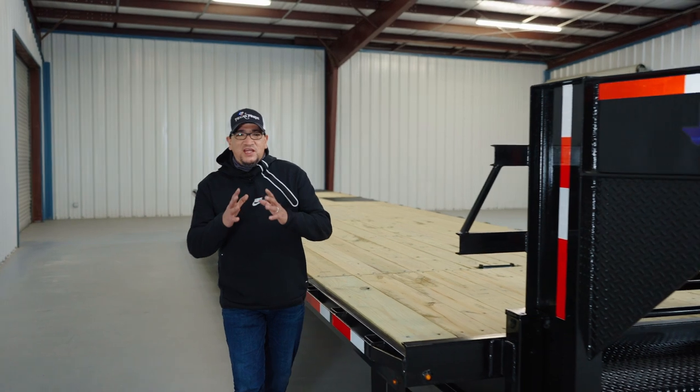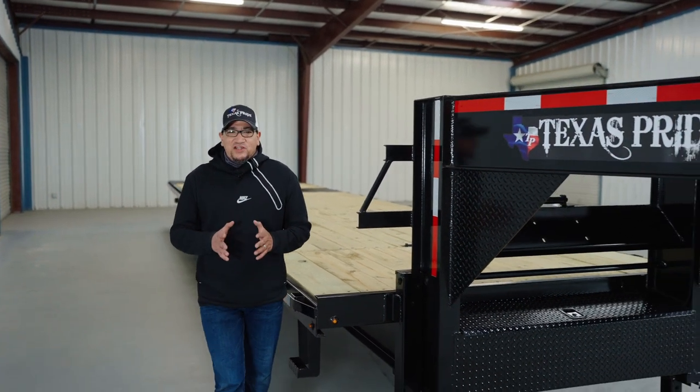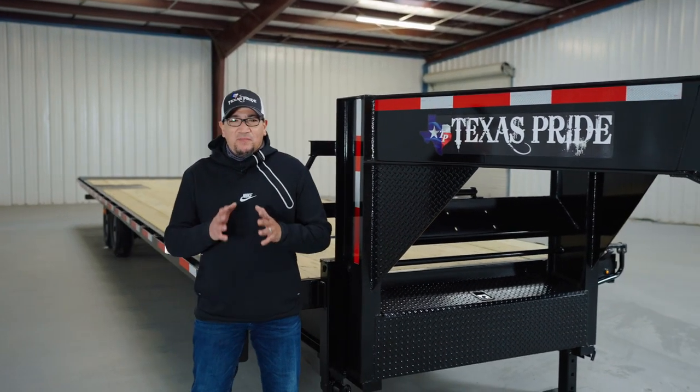Hey folks, it's Dom, and I want to thank you for choosing Texas Pride and congratulate you on the purchase of your 18K deck over power tilt trailer.